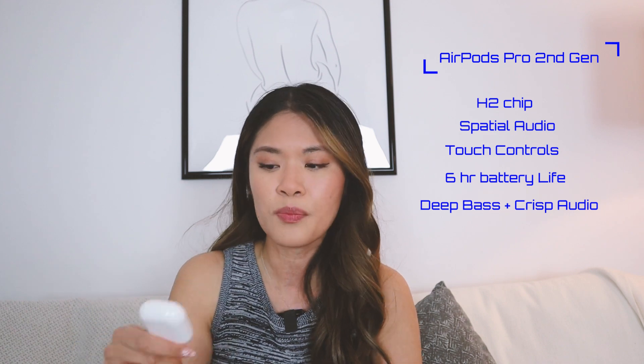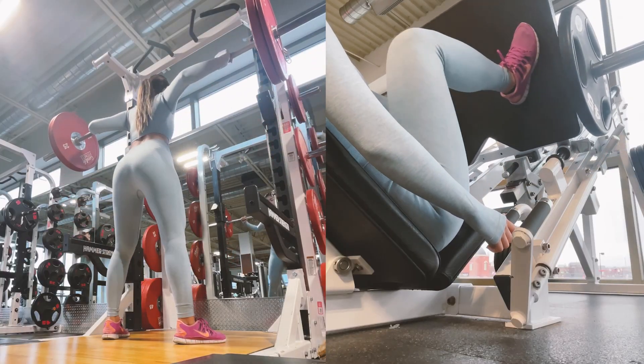When the AirPods Pro 2 got released and I was reading all the features, I was talking to my sister saying how these are the ones to get - I am actually going to make the jump to get them. There's a speaker in the case so if you lose it, you can find it through the Find My app, and I honestly thought that was a game changer. Plus they finally came out with five silicone tips to change the size, so I obviously have the extra small. After wearing it for about a week, the fit is fine - it doesn't fall out. I've gone to the gym, walked with it, and edited with it, and I never felt like it was going to fall out of my ear.